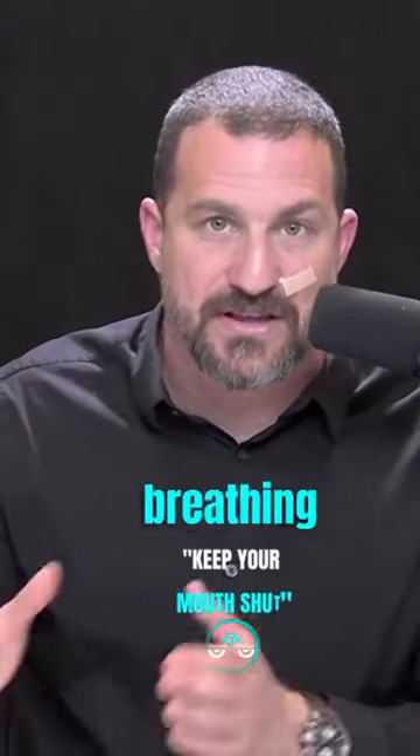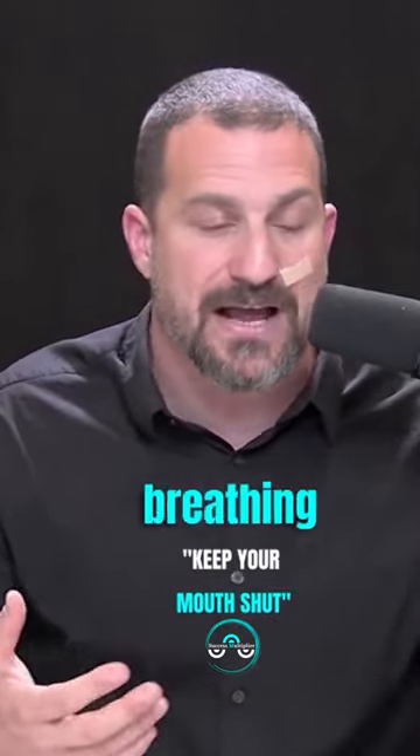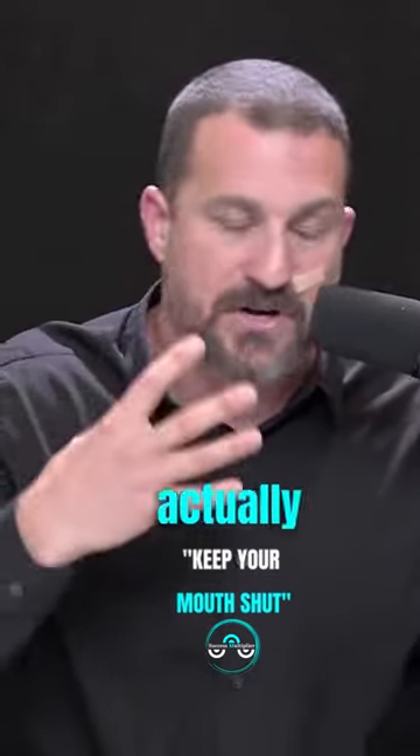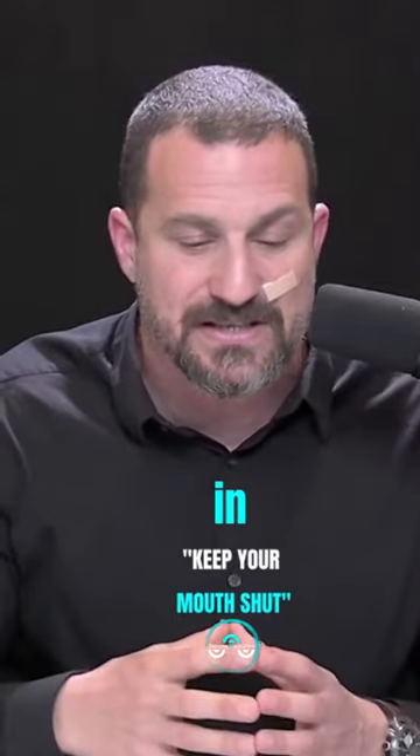The simple version of this is: get your breathing right. How do you do that? For some people that have severe sleep apnea, they're going to need the CPAP machine. This is a machine that you actually put on your face and it helps you breathe properly and sleep.